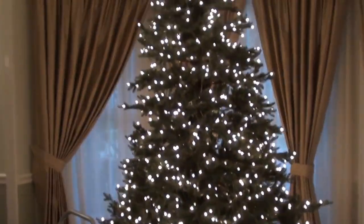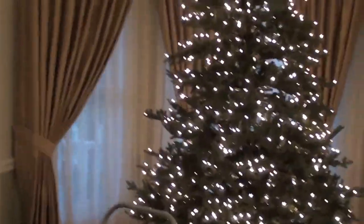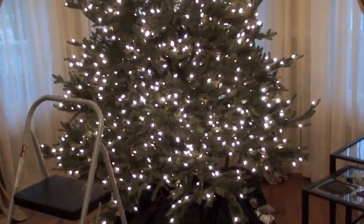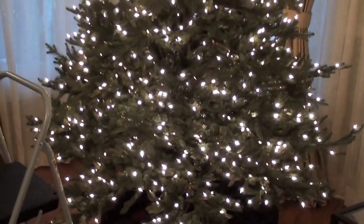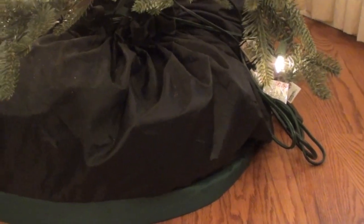You guys can see I have fixed the lights and I have fluffed the tree. I didn't fluff it quite all the way because to be honest, I do a lot of fluffing when I'm actually putting the ornaments on, because I kind of move the branches around to make room for the ornaments the way I want them. I did fix the bottom - you can see how it kind of makes this sort of mound. That's the whole cover kind of mounded over. I have to tuck the extension cords in now that I have fixed the lights.